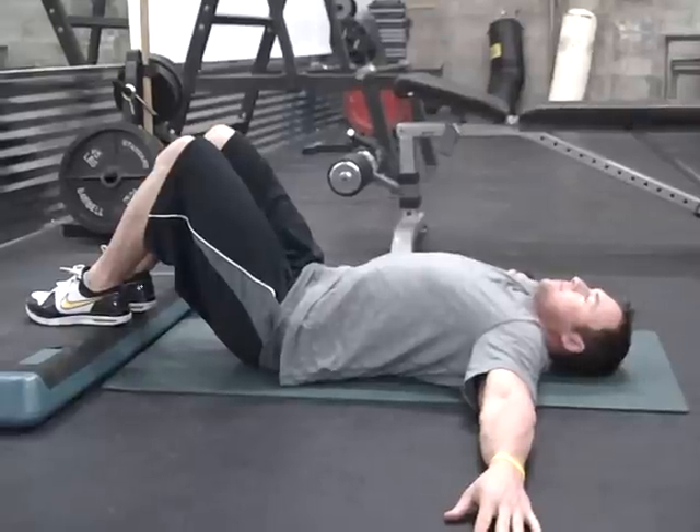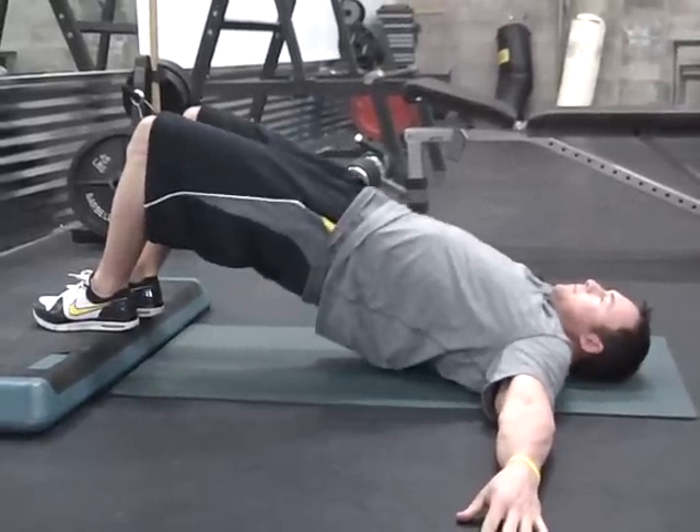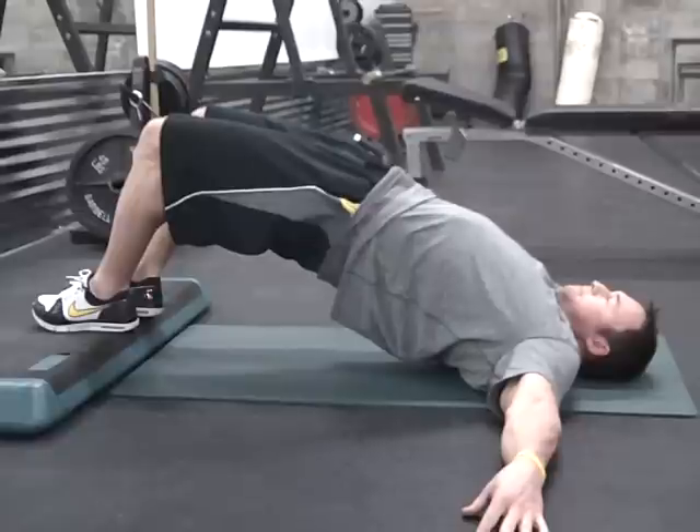To perform the elevated glute bridge, you want to lie flat on your back with your feet elevated onto a step board. Place the hips at a distance from the step board that creates a 90-degree angle from the calves to the hamstring.